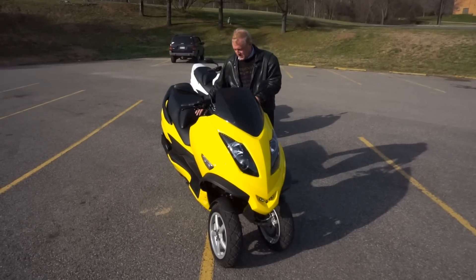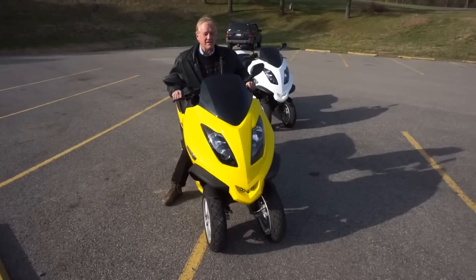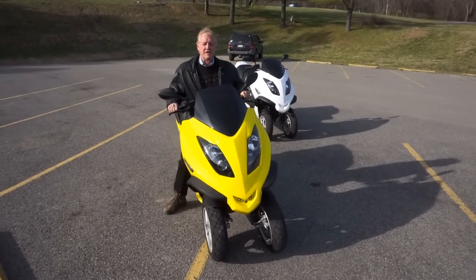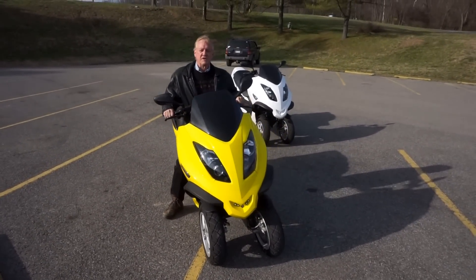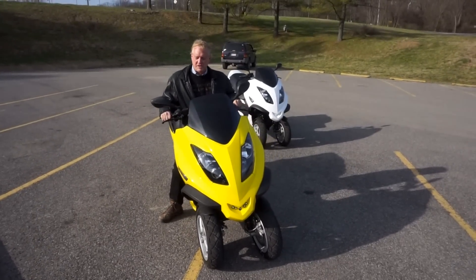The big advantage here is the fact that this bike leans both wheels as you go through the front end, so you're never in a position of trying to take a turn like some trikes where the front end lifts.